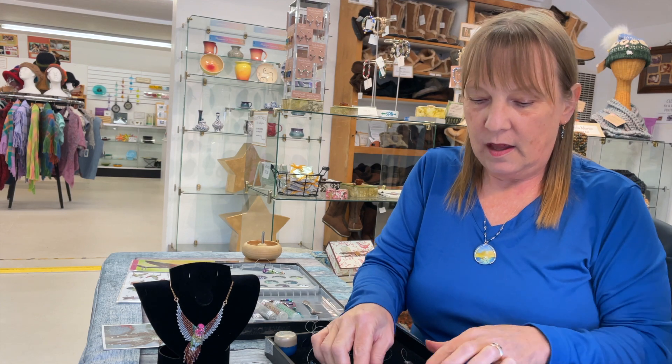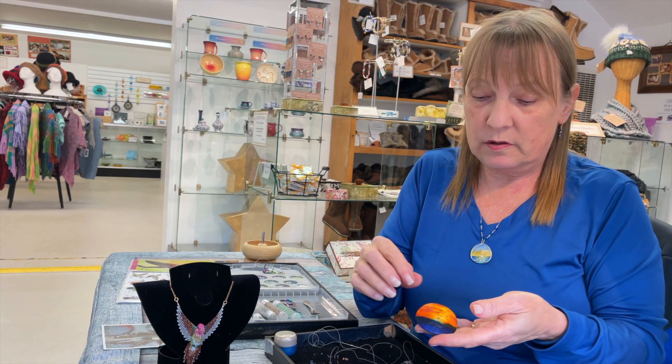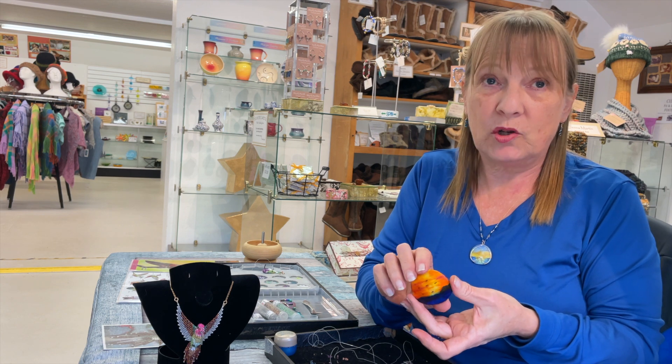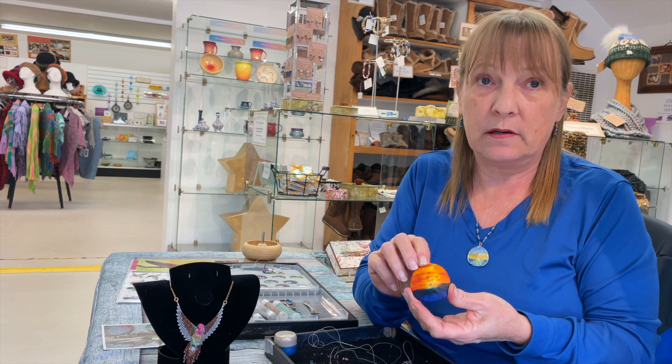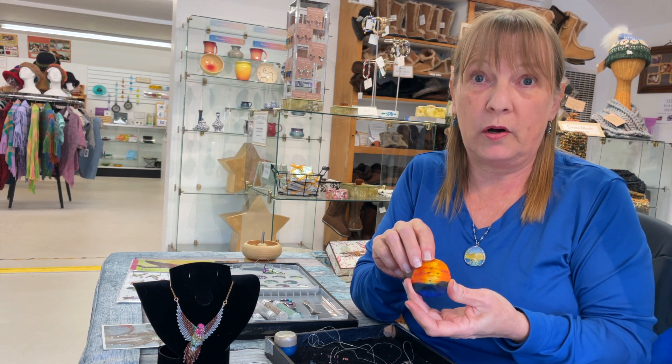I was really excited to learn more about your sand dollars, Christine. They look like they're painted and there's embroidery on them — what am I looking at? Well, they're painted with watercolors. I'll find a picture or use a picture out of my head and paint onto the sand dollars with watercolor painting.